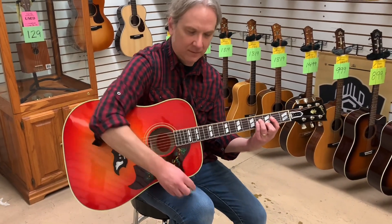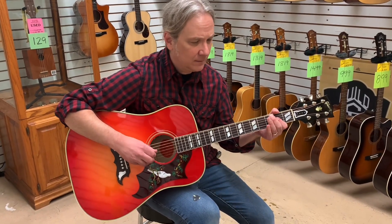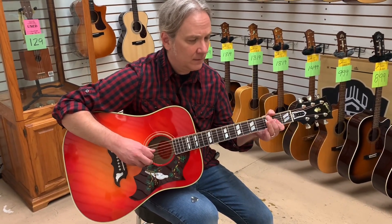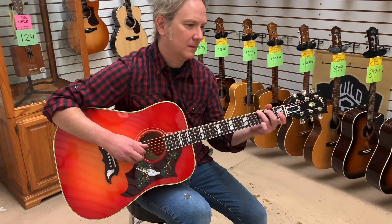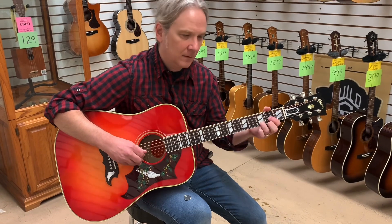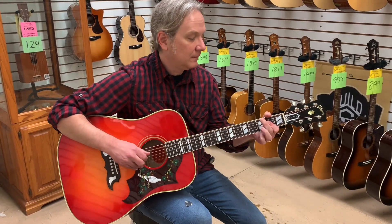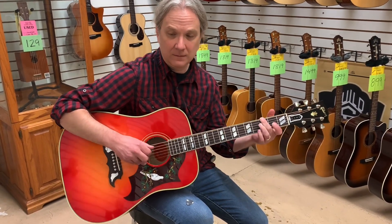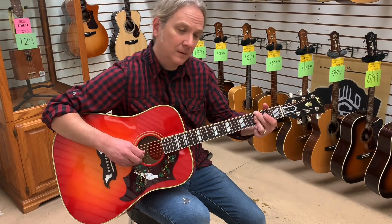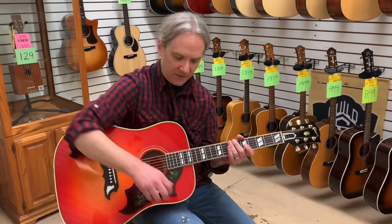Not cheap, but not as expensive as you might think. Sounds nice with the fingerstyle stuff. This is a very nice guitar.